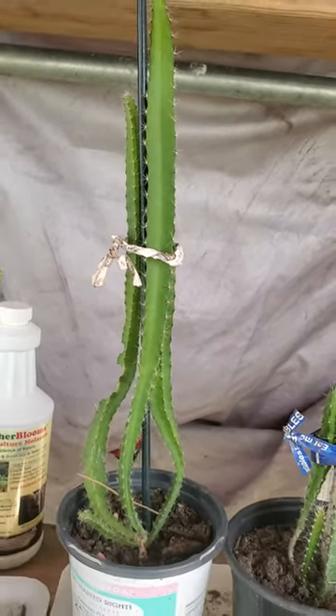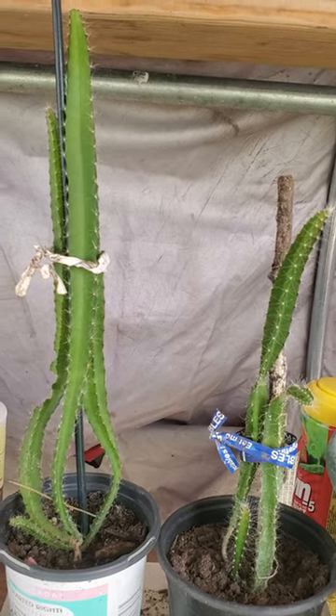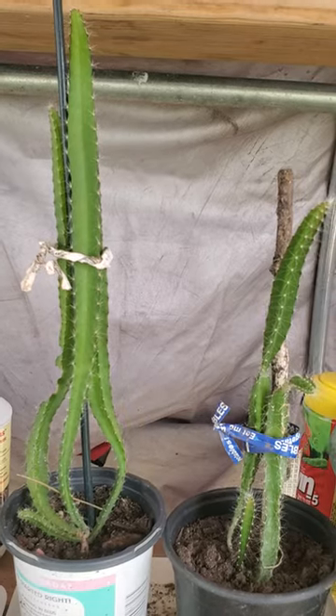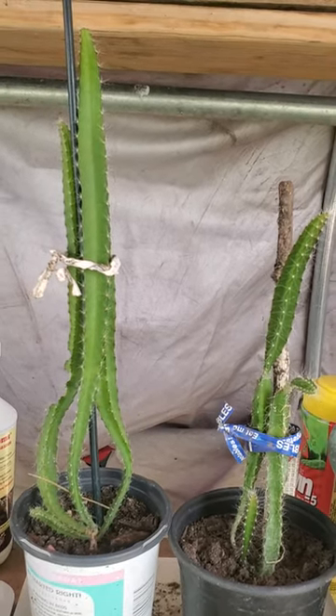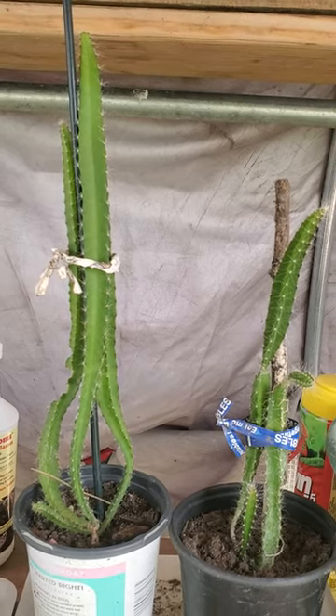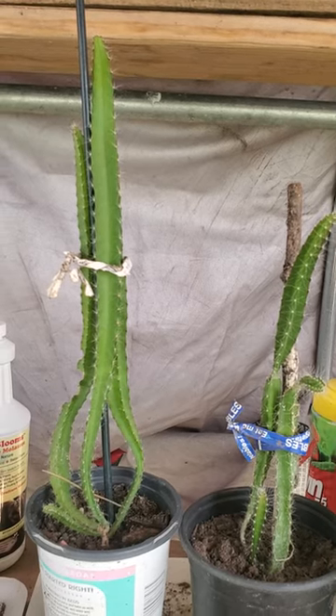That's all I have today, my co-gardeners. I'm still learning how to grow these little babies. I'm going to say bye-bye for now — see you next time, bye-bye, have a good day!